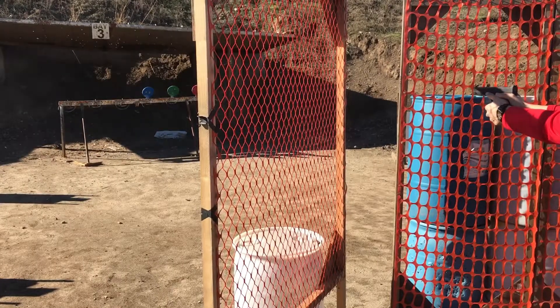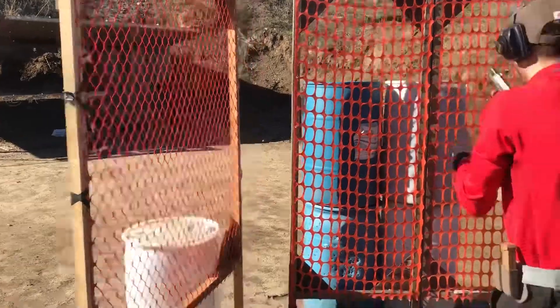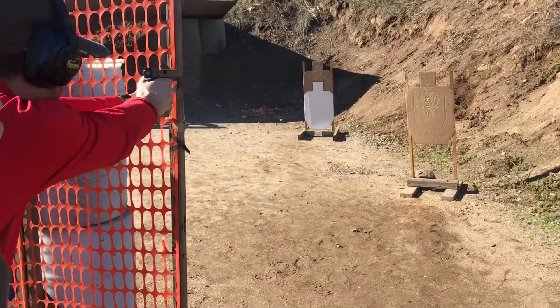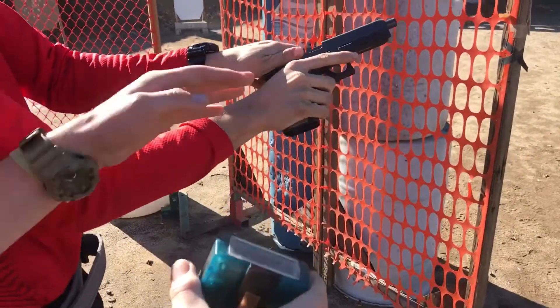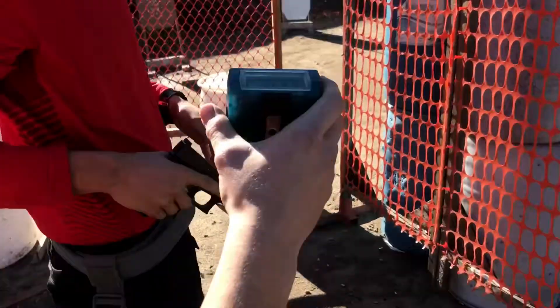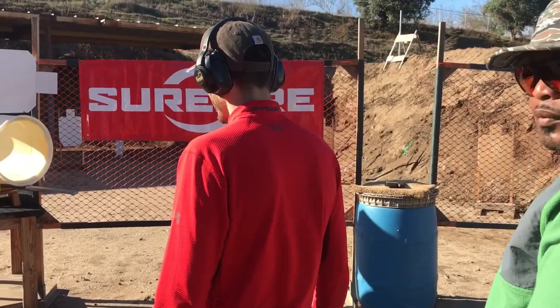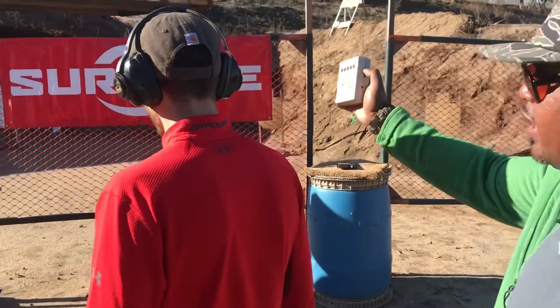If you are finished, show clear. If clear, slide forward, hammer down, and holster. Alright, are you ready? Standby!